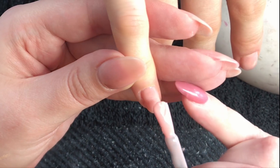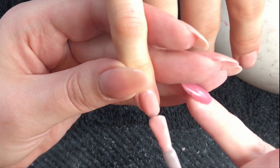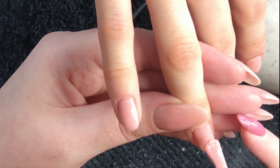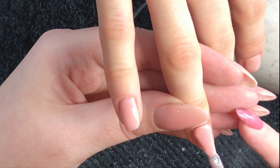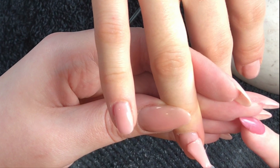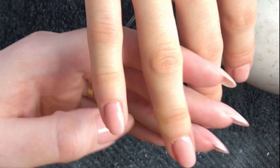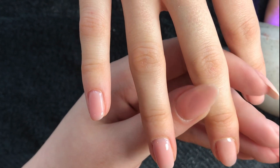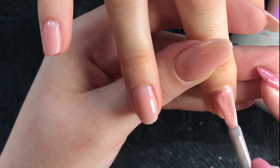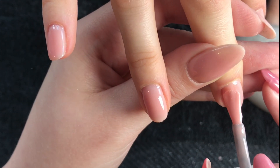And then we'll cure that in the lamp and go on with our second coat. This one is much thicker, as you can see, but again, not so thick that it's going to flood the cuticles or sidewalls. It's thicker than the first layer, but still thinner than what I would do on longer nails. Make sure your hand is pointed downward to avoid flooding in the cuticles.